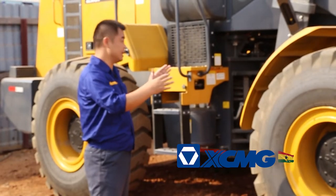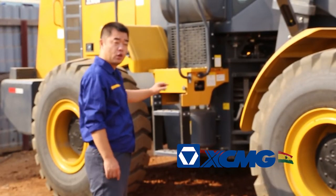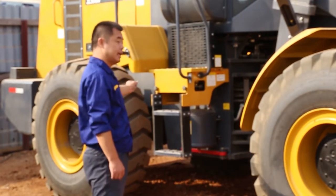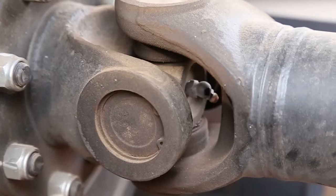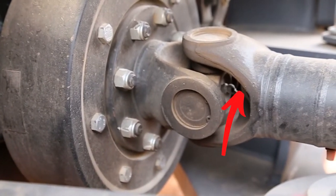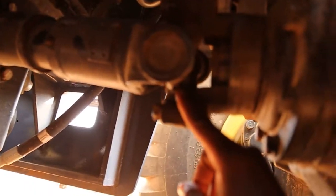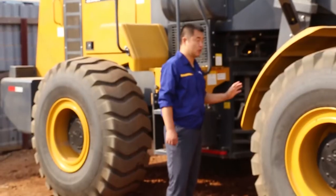The exception is the front shaft and the back shaft — these only need to be greased once a week. The back shaft is not easy to reach, and the front shaft has a universal joint with nipples that are not easy to get to. It will take more time, so once a week is enough.